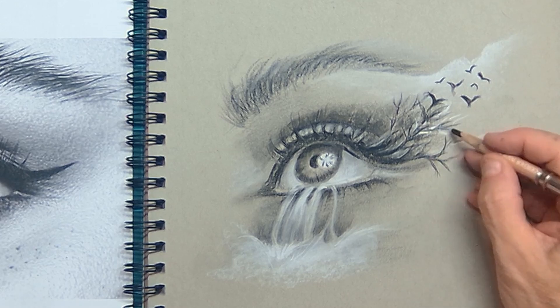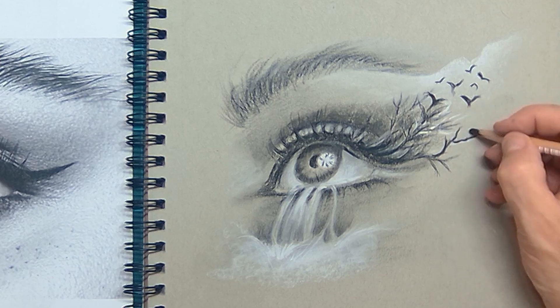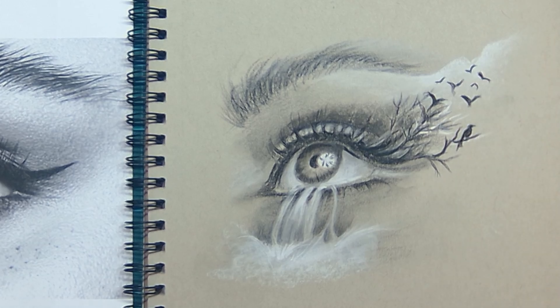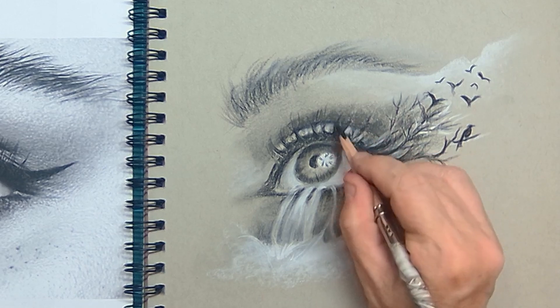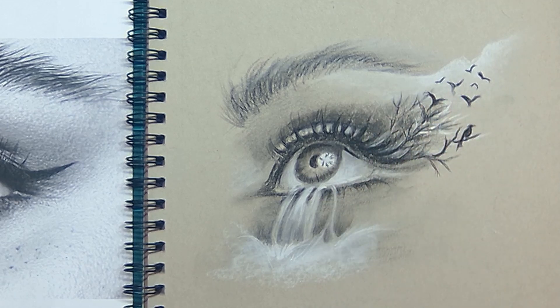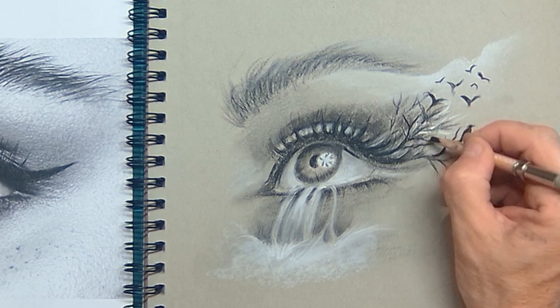Of course, you can always have one bird sitting on a branch just watching away or watching towards the eye — whatever you want. It's a fantasy landscape, so you can play with the birds all you want. I'm adding a little bit of extra rich mascara on the eyelashes and a few extra branches.